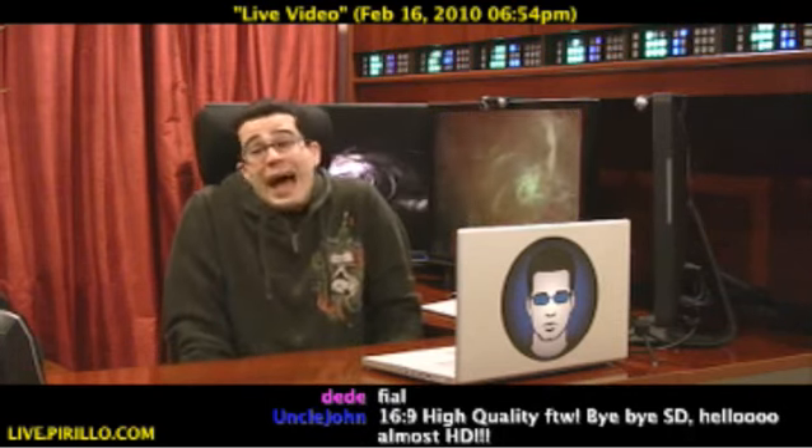It wasn't bad, but it's not as good as it is now, since I'm broadcasting at 720x404 at 30 frames a second using the same video camera, a Canon HV30 connected by way of FireWire, and the software — it's the Ustream Producer.